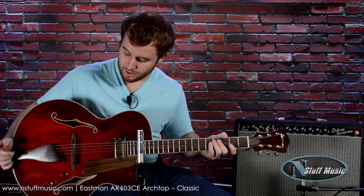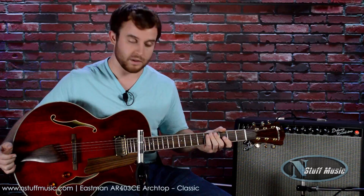One more time — this is the AR-403CE Archtop Guitar from Eastman Guitars. As an owner of this exact model instrument, I'm very pleased with my experience. They're extremely reliable. I play this every single day I practice, as well as a couple times a week on gigs. It's a great guitar — consistent sound no matter what the amp is, you know you're going to get it to deliver.